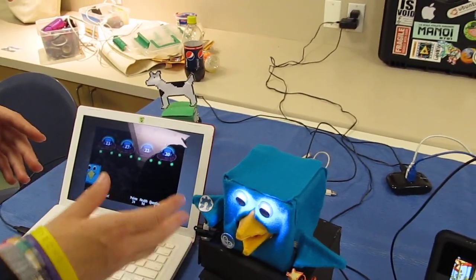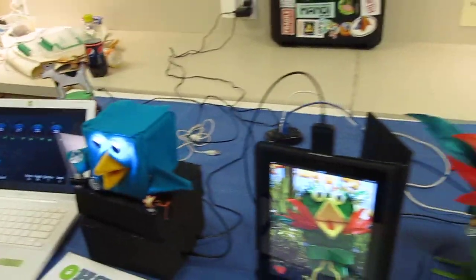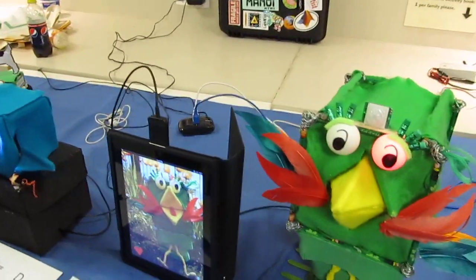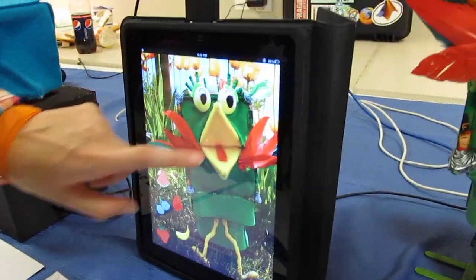And then at the end of each level, it does the level celebration dance, which gets better as well. And what's this one? So this one is called RoboBird food, and you're able to feed it some fruit.